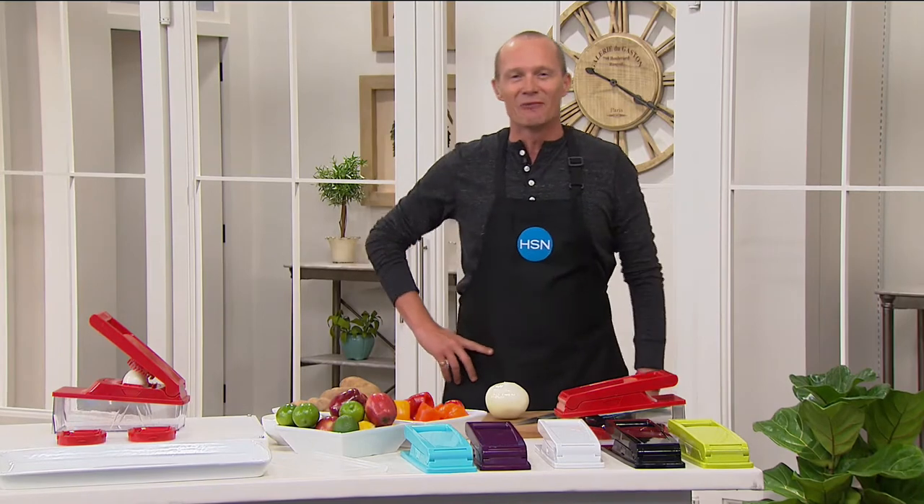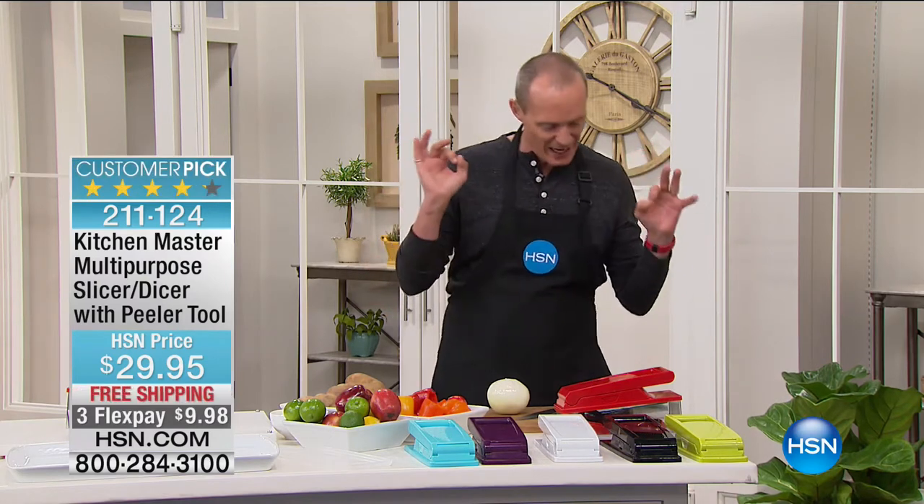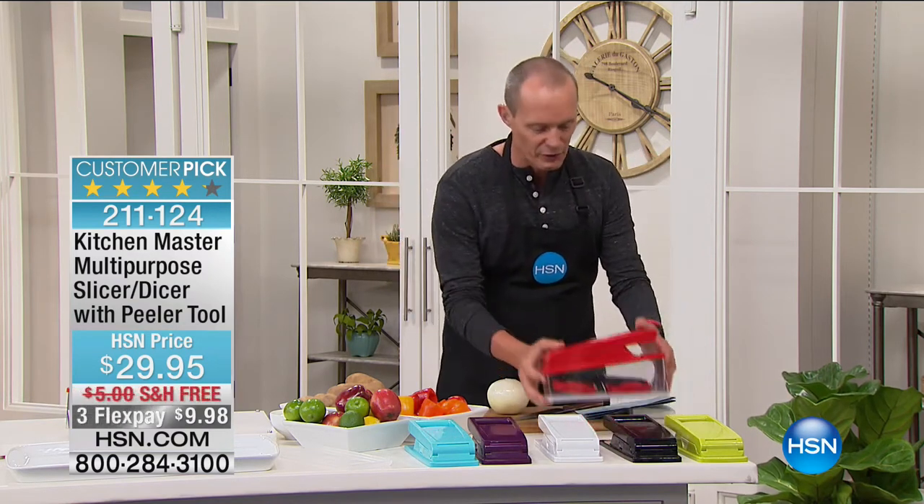G'day everyone, welcome back to HSN. We just had our workout, now we're going to Kitchen Solutions. My name's Jeff Cowan, thanks for shopping with us. It's a beautiful morning here at HSN, and I'm about to make your prep time so much easier. We're entertaining now — we've sent out the invitations, the sun's coming out, people are coming over, but now comes the prep and feeding everybody. This is an item that has over 1,300 reviews.